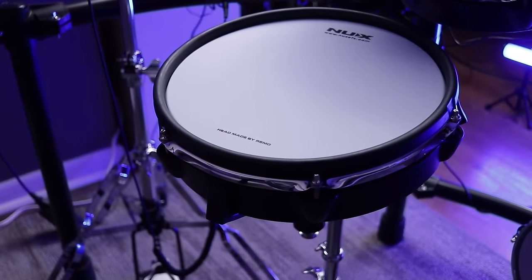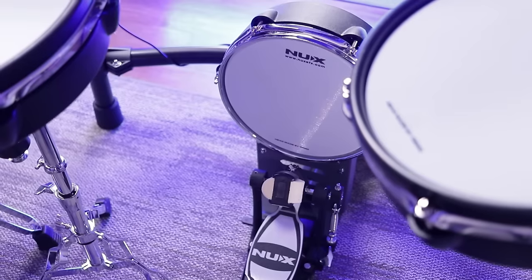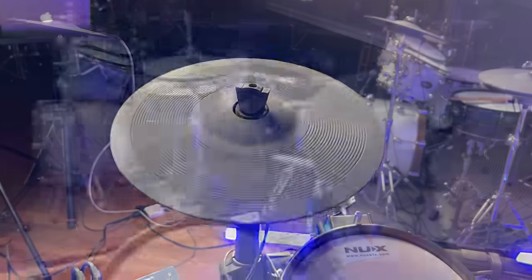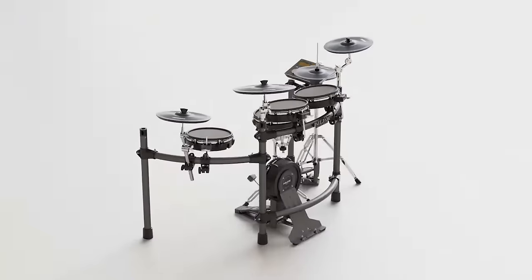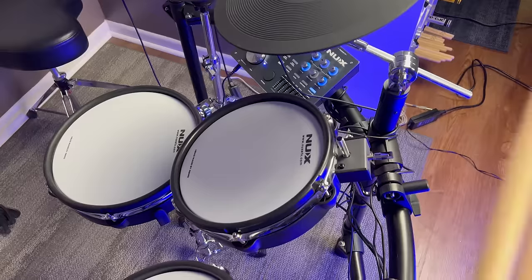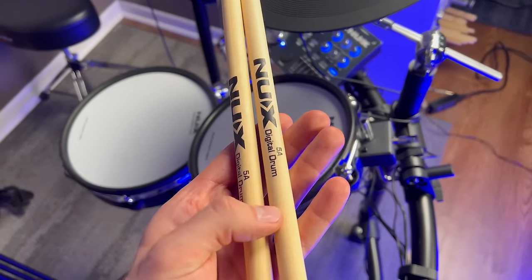Let's start off with the sizes of the drums. You get a 12-inch snare drum, three 10-inch tom pads, a 10-inch kick drum pad, a 12-inch hi-hat cymbal, two 12-inch crash cymbals, and a 14-inch ride cymbal. When it comes to the hardware, you get the drum rack, a free snare drum stand, a free hi-hat stand, a free kick drum pedal, and some free drumsticks that will probably snap in half in about a week because they're very, very lightweight.